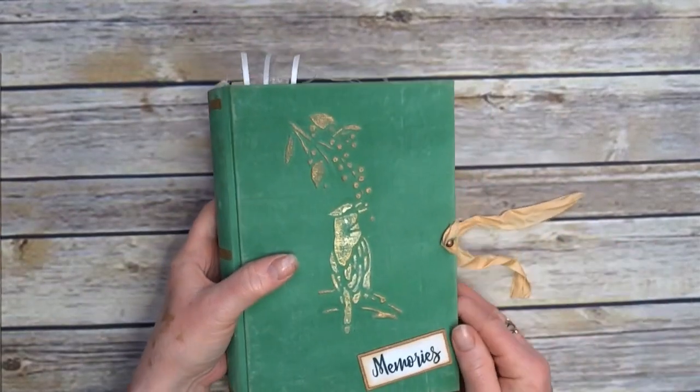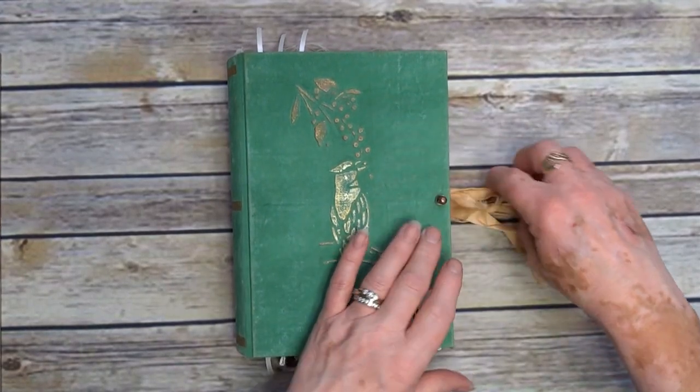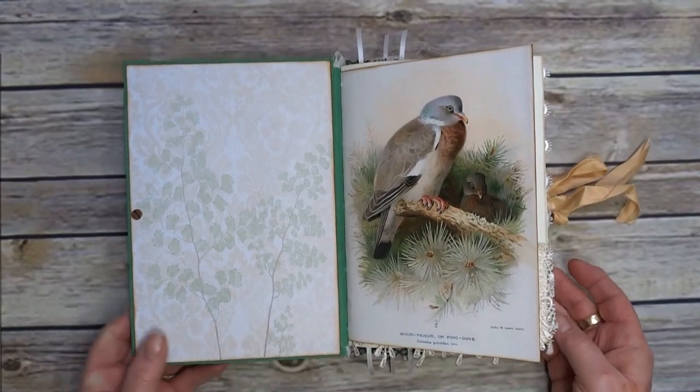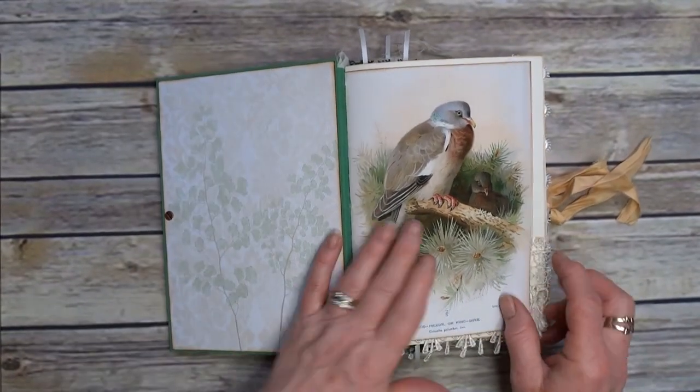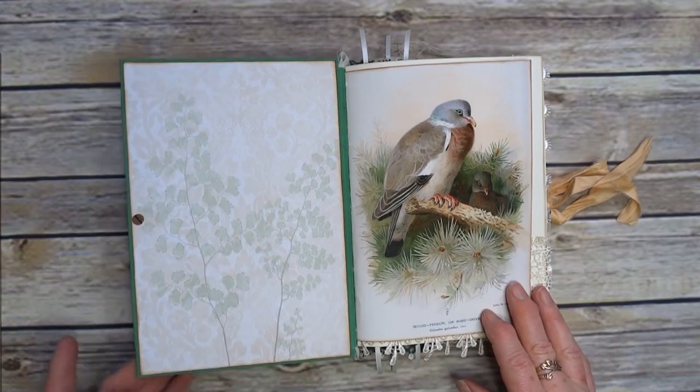Sorry, I'm a bit distracted today and I do apologise. If we go inside: Tim Holtz fastener, sari silk for the fastening. There are seven signatures, just under 200 pages altogether in this, so quite a chunky thing.